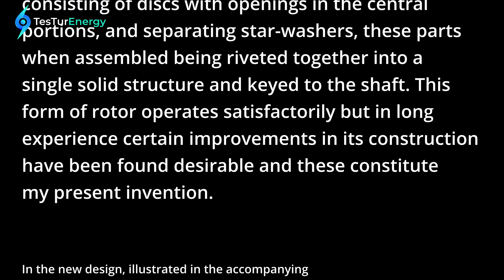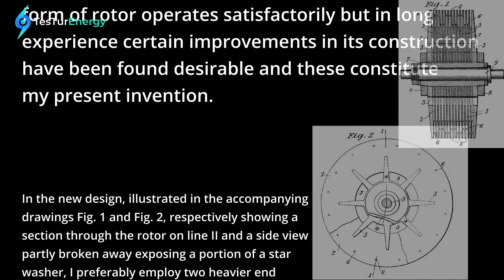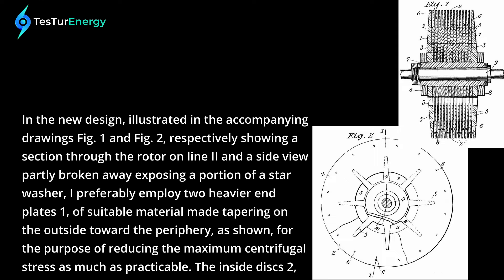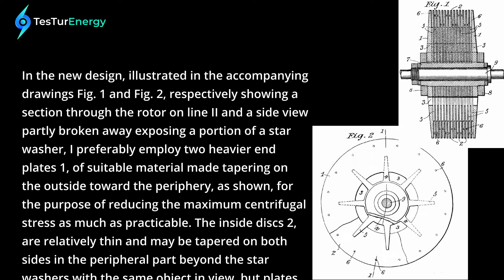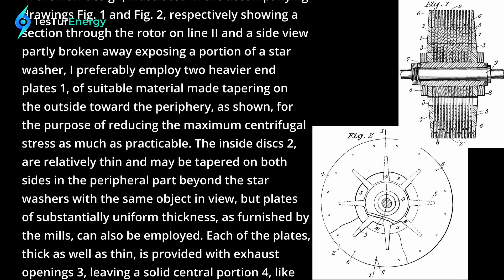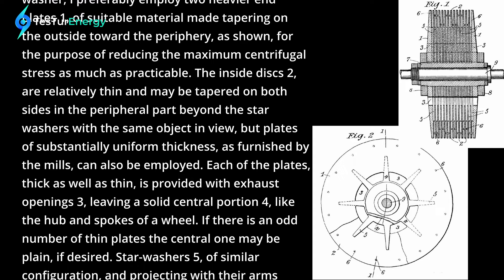This form of rotor operates satisfactorily, but in my long experience certain improvements in its construction have been found desirable, and these constitute my present invention. In the new design illustrated in the accompanying drawings — Figure 1 and Figure 2 respectively showing a section through the rotor on line 2 and a side view partly broken away exposing a portion of a star washer — I preferably employ two heavier end plates of suitable material made tapering on the outside towards the periphery, for the purpose of reducing the maximum centrifugal stress as much as practicable. The inside discs too are relatively thin and may be tapered on both sides in the peripheral part, as are the star washers, with the same object in view; but plates of substantially uniform thickness as furnished by the mills can also be employed.